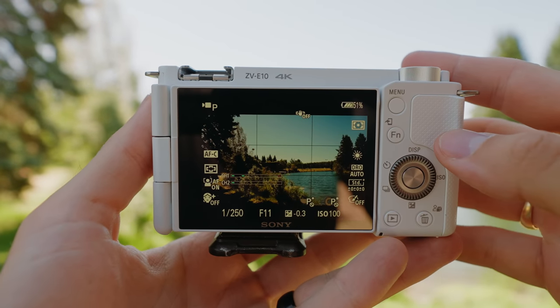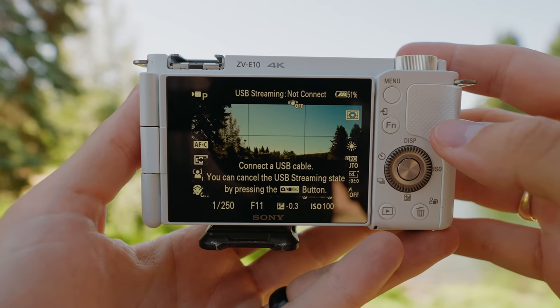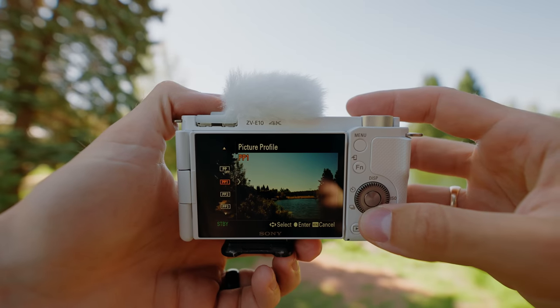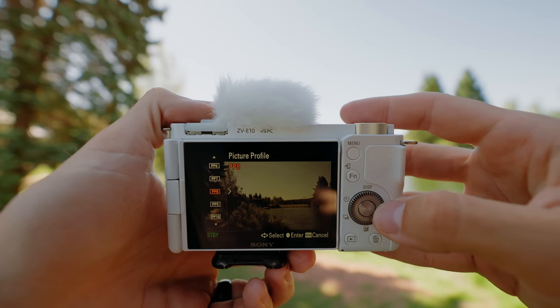With this camera, you go into USB streaming mode, plug the USB into your computer, and it should just show up as an option as if it were another webcam — super high quality, with no other apps or software needed. So if you're looking to do live streaming or step up your video conferencing quality, this is a great option. Unlike the Sony A6100, the other entry-level APS-C camera Sony offers, this camera does have all the main picture profiles, including HLG, Cine profiles, S-Log2, and S-Log3. The only one it doesn't have is the S-Cinetone profile.